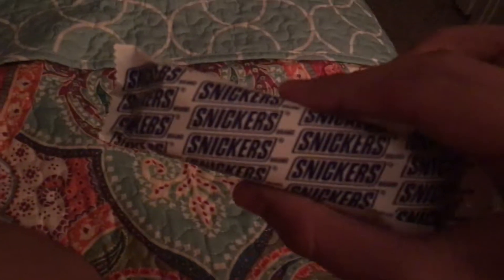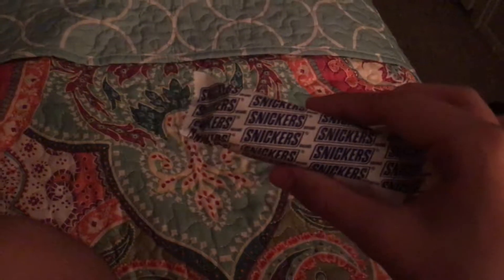It says Snickers on it. I've never eaten one of these before. The package is white. It doesn't say much on the package. It's already open, so I can't really read it. This unit is not labeled for individual retail sale.